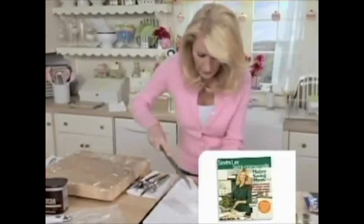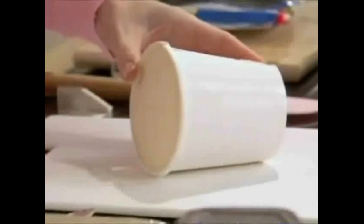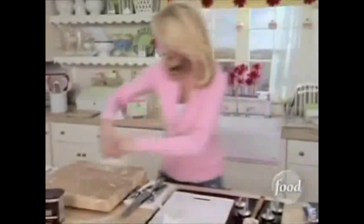Hey Sandra, here's a little tip. Get a friggin' ice cream scoop and that'll be great. Yeah, she's making everything ass backwards.